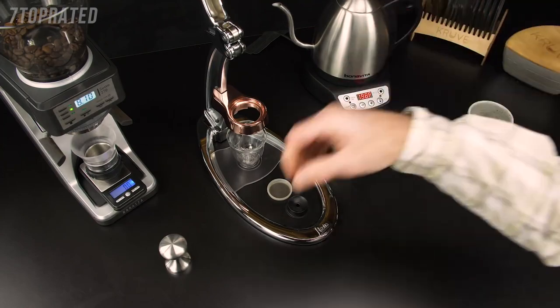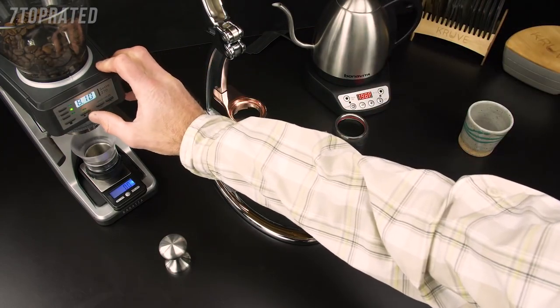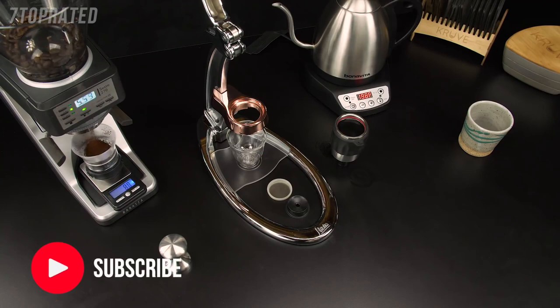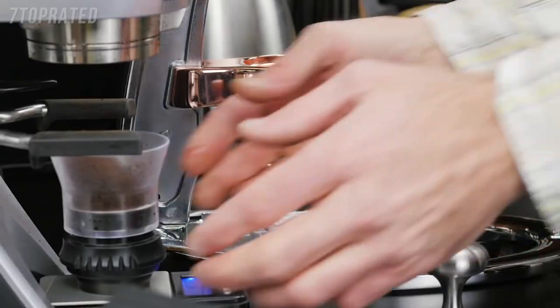Now we're going to grind 15 to 17 grams of coffee. Remember, you need to experiment to get the right grind setting for the Flair, just as you would with any espresso machine. Pre-ground coffee will never yield good results and definitely not crema.